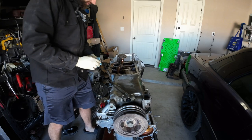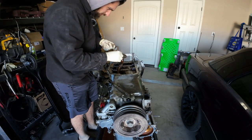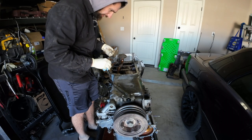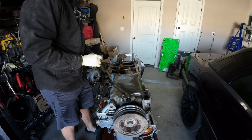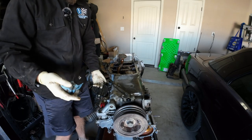That's going to get replaced. You can see there's like chunks of RTV just everywhere in this oil pickup. This is why you don't use an excessive amount of RTV on your engines, because this happens.